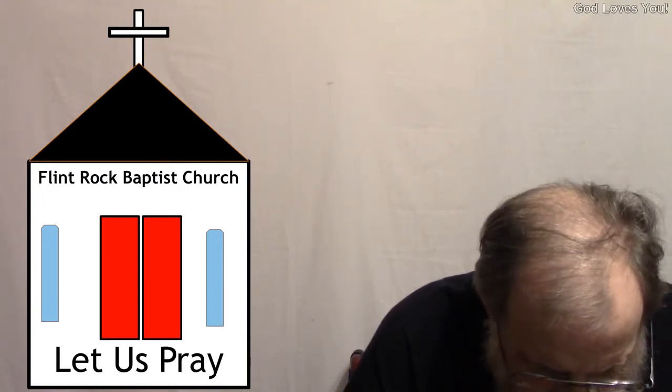Let us pray. Dear Heavenly Father, thank you for all the many blessings you've bestowed upon us. Thank you for our YouTube watchers, all of our blog followers, all of our blog readers, all the publishers, publicists, authors, illustrators, merchandisers, manufacturer representatives, and others that we come in contact with via these blogs and these YouTube channels.